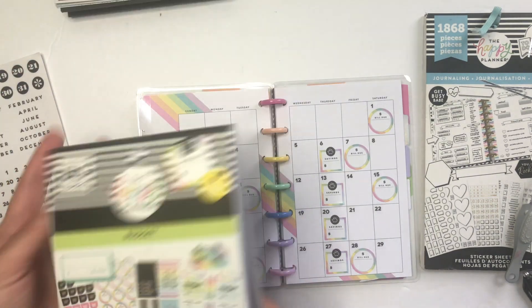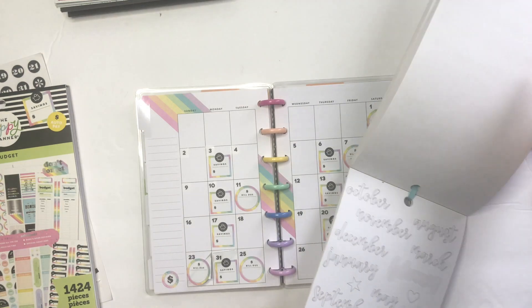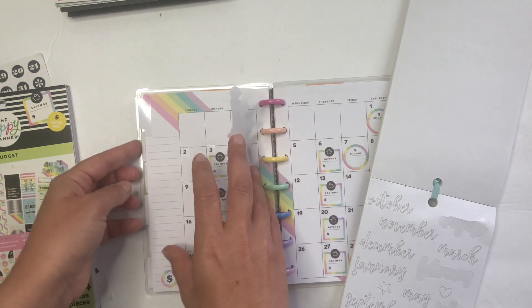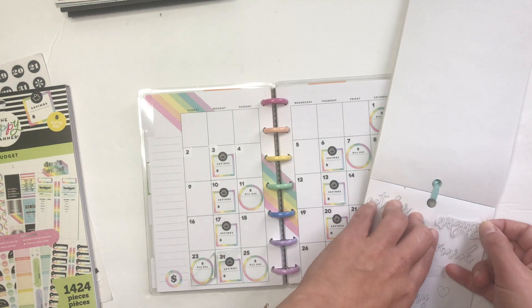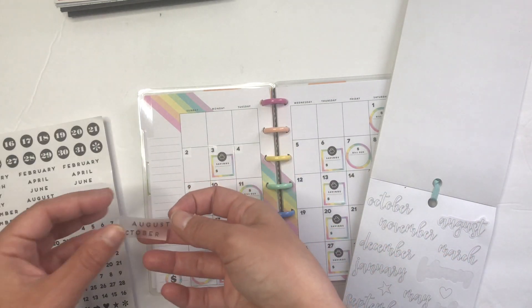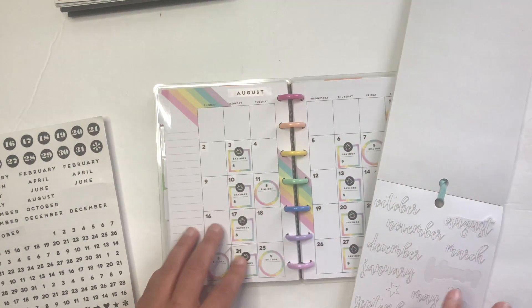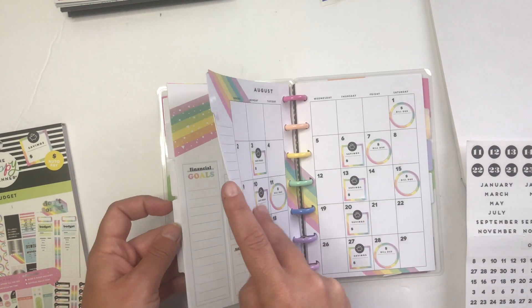There are no bank stickers in this book. Let me date this planner — it did come with stickers, but I'm going to use an August sticker from my journaling supplies. I'm kind of covering the space though... July was much shorter. Maybe I won't use the August sticker. Let's just use one of the simpler ones — I can stick it right there. Okay, that works — August!